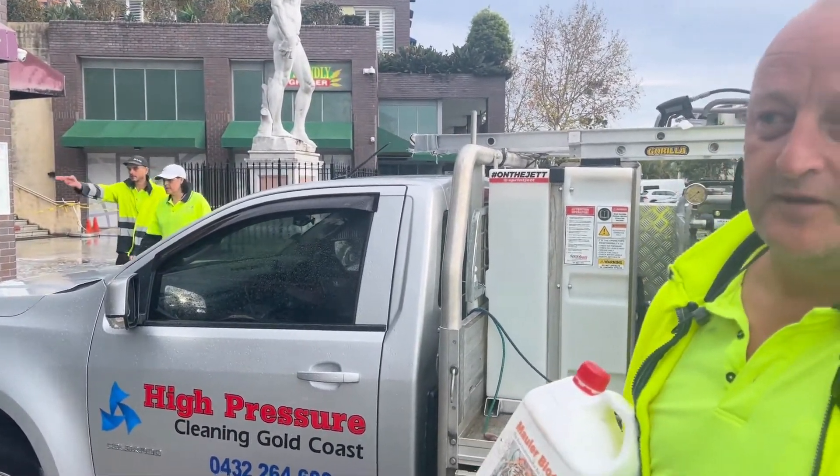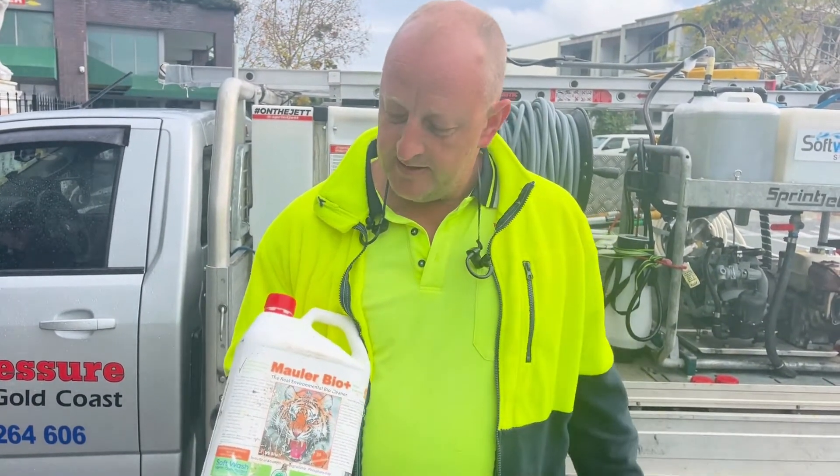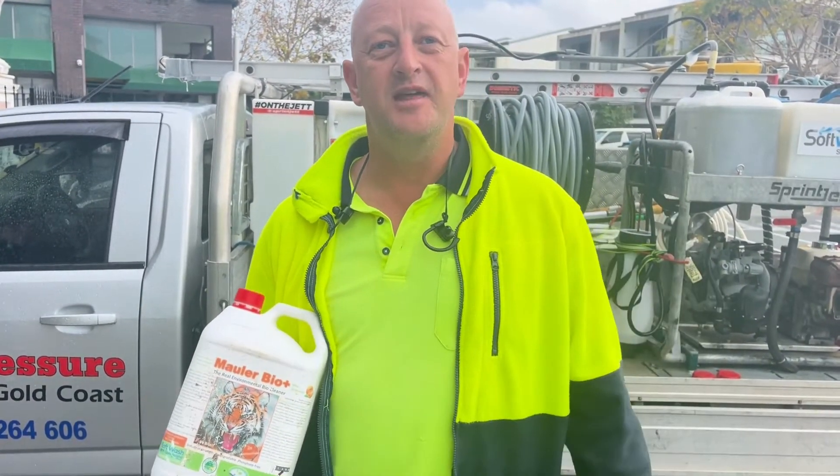Heavy foot traffic, a lot of urine, a lot of grime, so we're going to put it to the ultimate test today. See how she goes and we'll have a look later and give you some feedback.